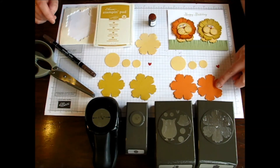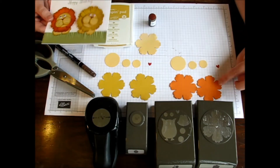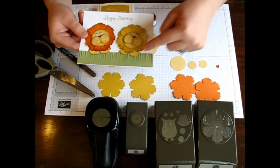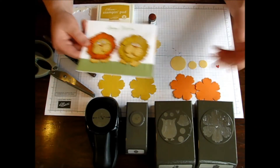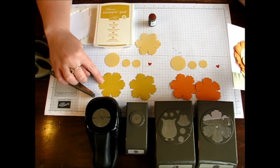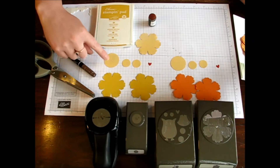I used Pumpkin Pie for the one little lion. The one little lion here uses Pumpkin Pie, and you need two Blossoms for every face for the mane. For the other one, I used Hello Honey, which is the new in-color, and then I also used Sew Saffron for the face.